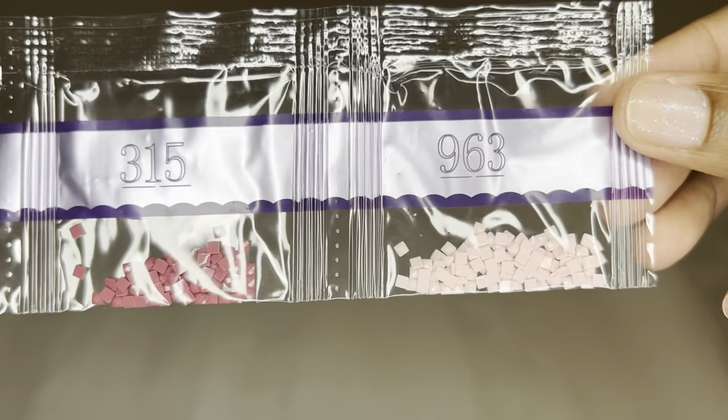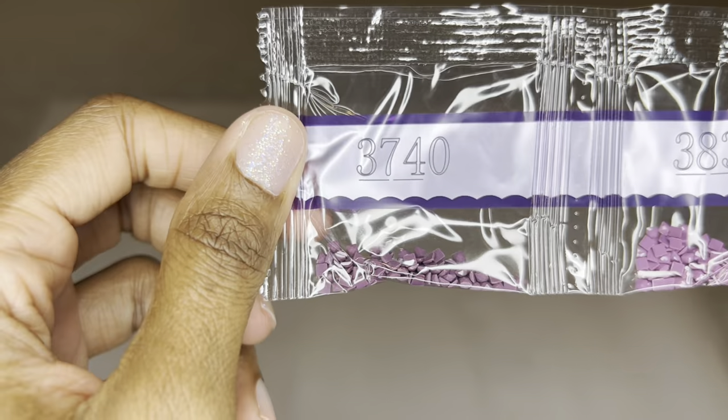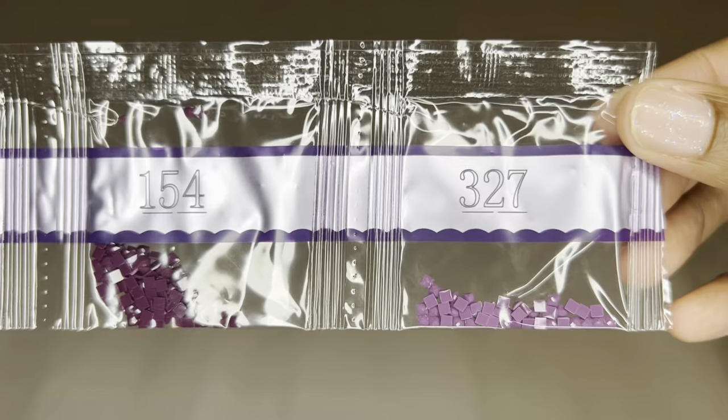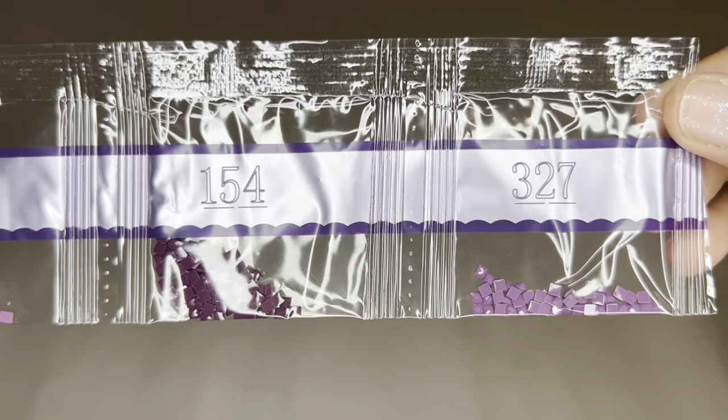Beautiful soft pink here. All of these purples on this strip — wow. All right, let's look at where all those special drills go.